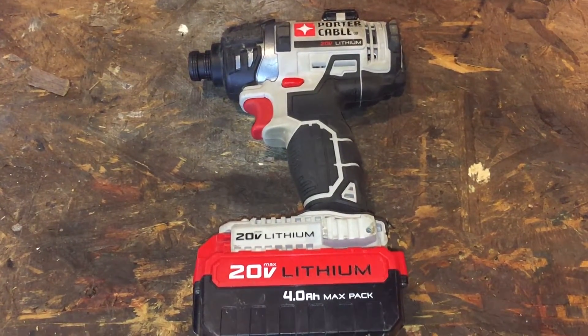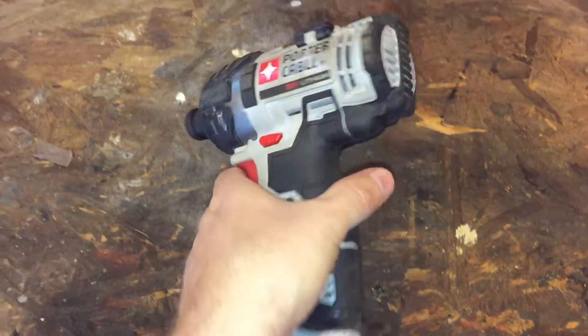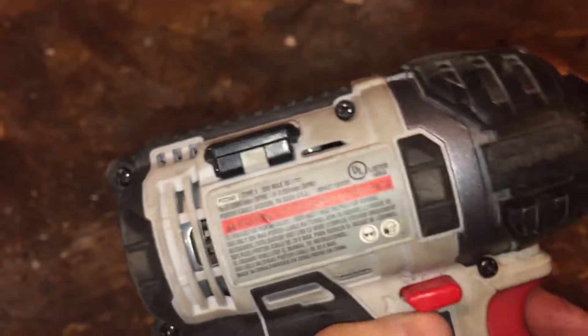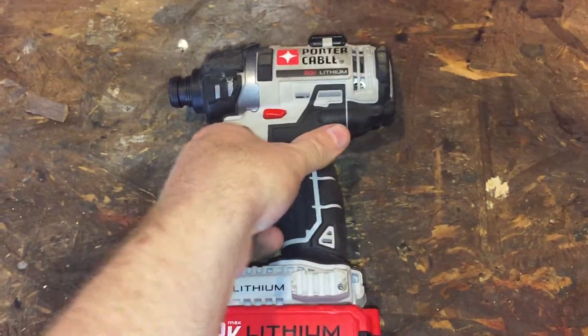As you can tell just by looking at it, it's in pretty good shape. About two or three weeks ago I went to use it and it died. I'll show you what it's doing — pull the trigger, light comes on, and then the motor doesn't spin. Something's stuck in the armature; it's bound up.